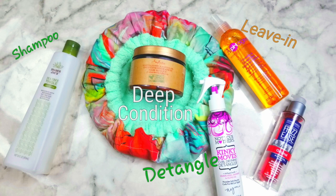I sectioned my hair off into a total of six twists, which I stretched across my hair and allowed to air-dry overnight.